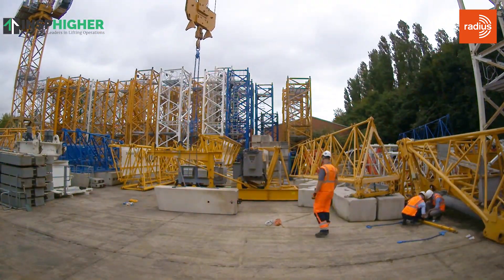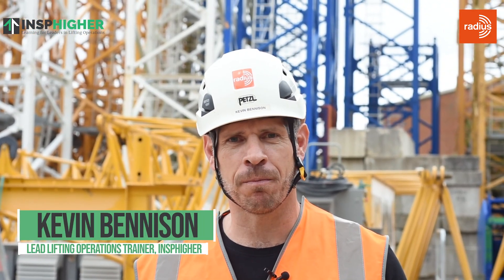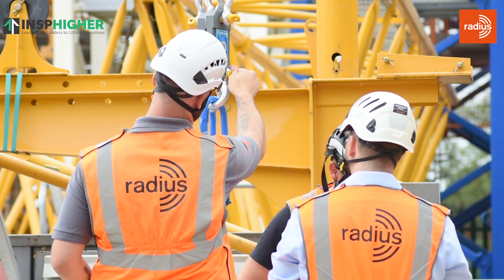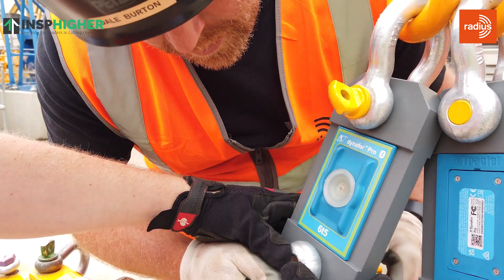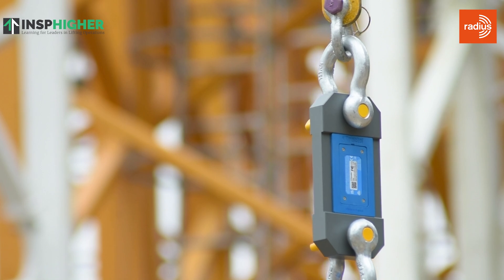Hello. Have you ever wondered why, when lifting a load, the accessory angle really matters? Perhaps you understand it, or maybe you're even able to calculate it, but haven't actually seen the tension. My name is Kevin Bennison, and I'm the Lead Lifting Operations Trainer at Inspire. With the help and support of Radius, we're going to demonstrate how the sling angles, and indeed variations to the length of the slings, will actually impact the tension on the sling legs. So let's get started.